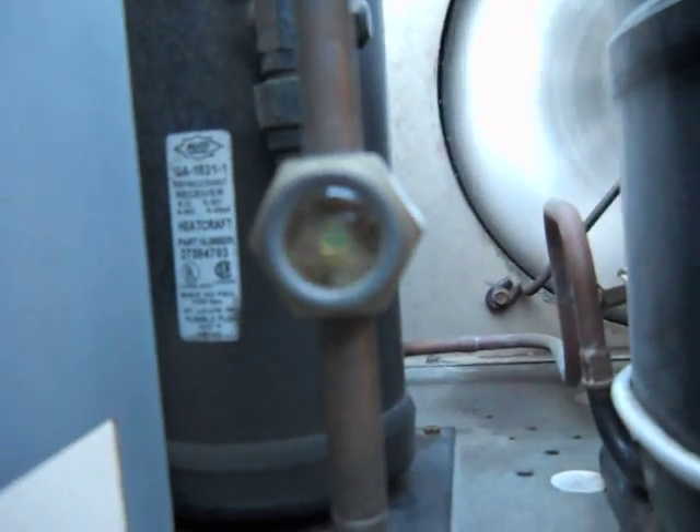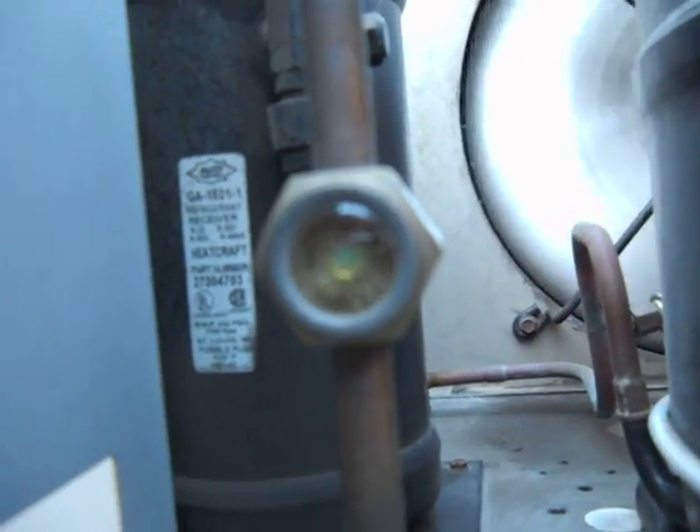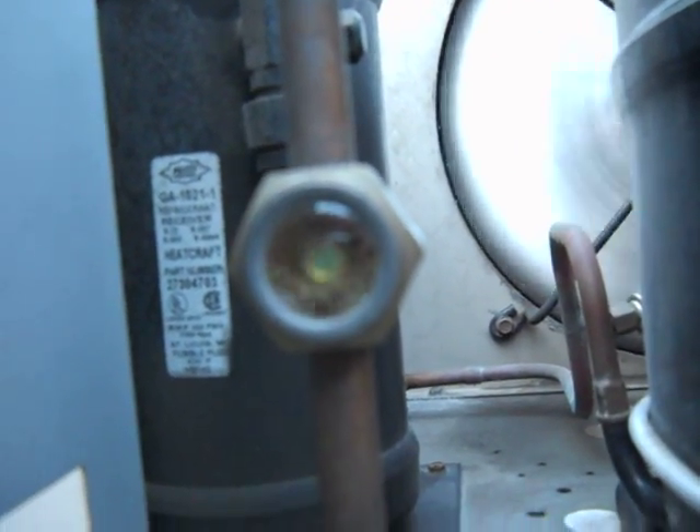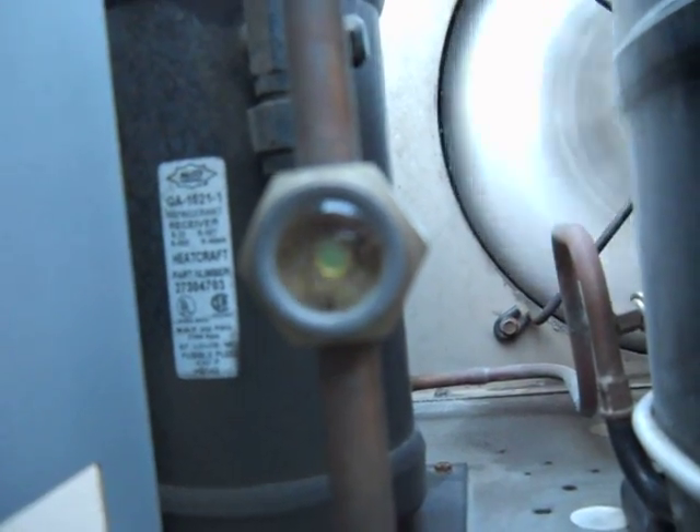It crosses over to any refrigeration system that has a site glass pretty much, except for an air dryer in an industrial application — I'll go into that some other time.